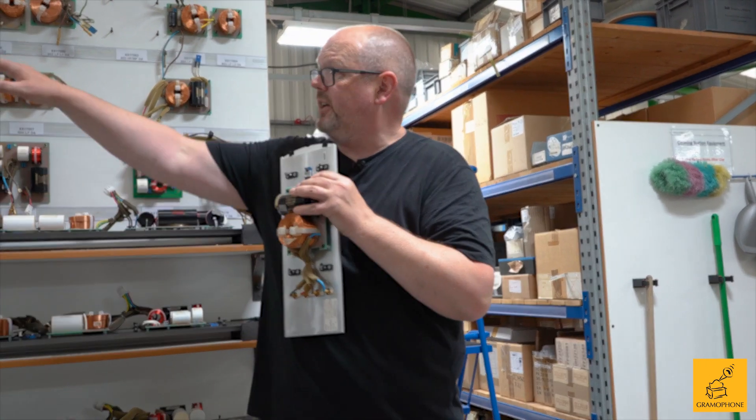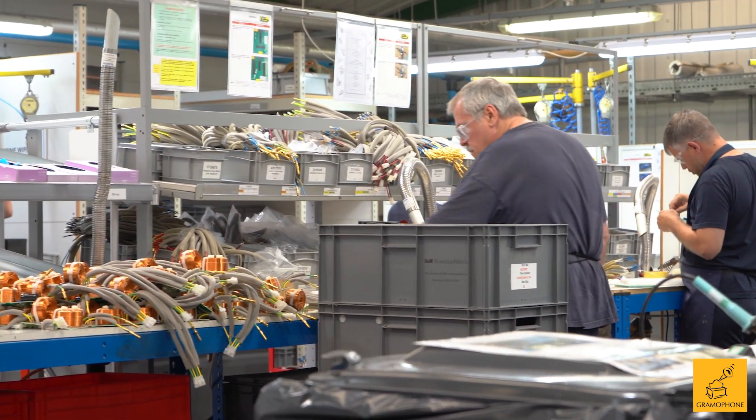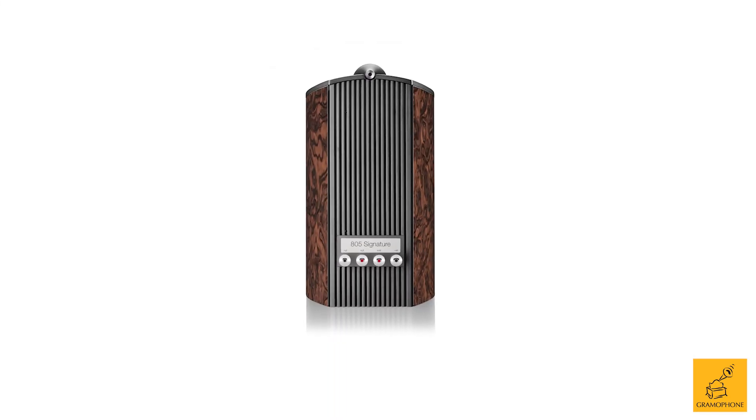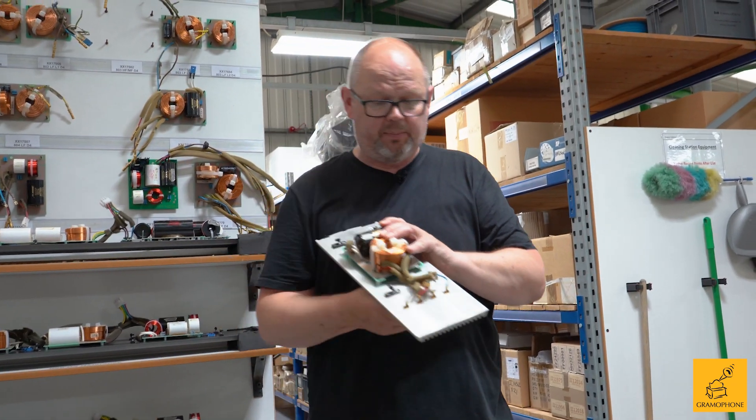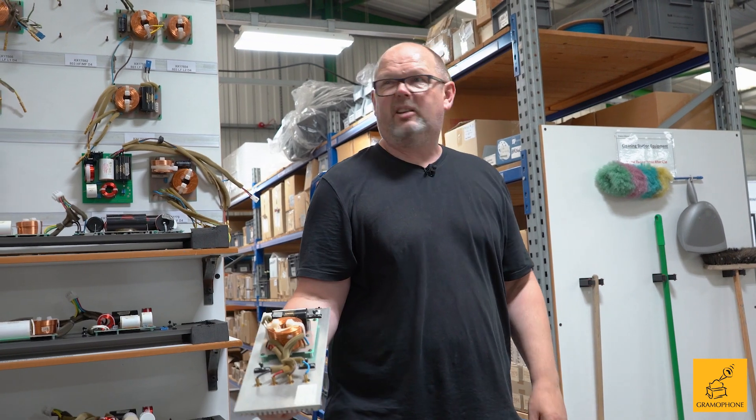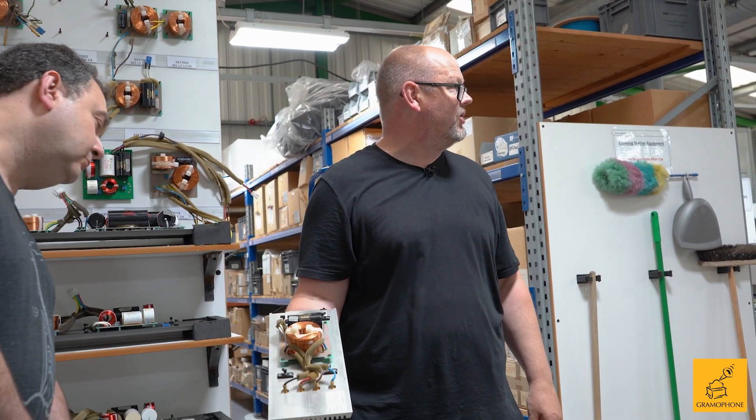The guys working over there on their individual build stations are working on making and putting these together. This is not what I have in my hand right now — of course it's an 805. As you can see, it's a relatively simple crossover. In fact in this particular product we've got a grand total of 4 main component elements. It's about as simple as it gets.